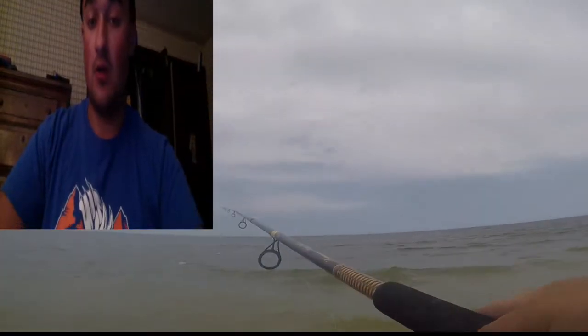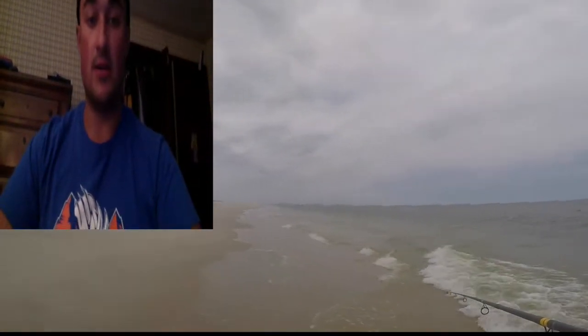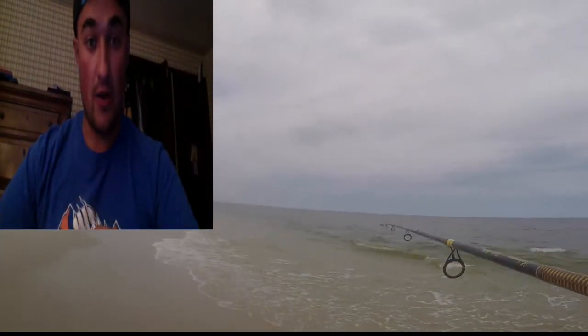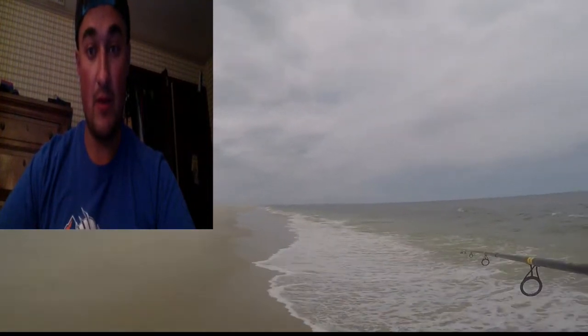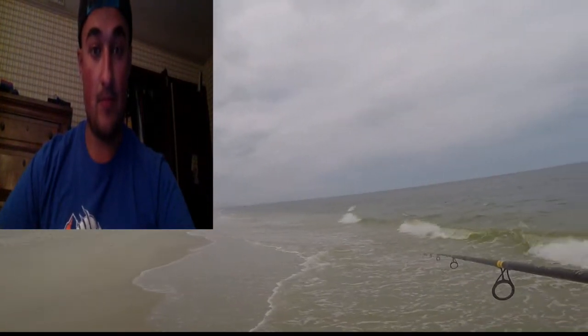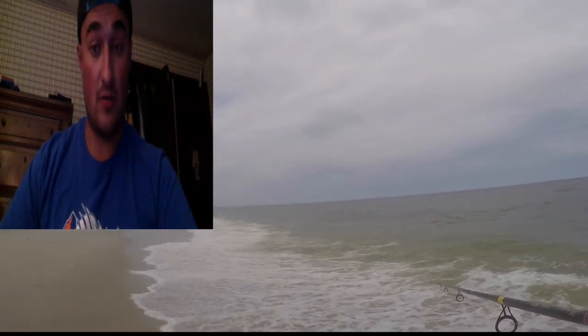I thought the audio would be good in this video — I honestly did. I had the external mic all hooked up, and I knew it would be windy at the beach, but I didn't think it would be that bad. It's pretty bad. So I'm just gonna put background music while I'm fishing. I might undo it when someone comes to talk to me, but other than that the audio is just—